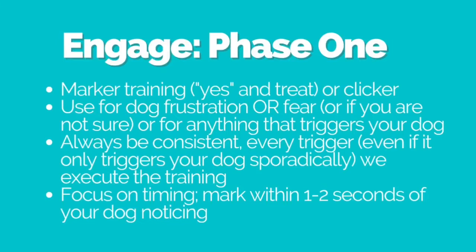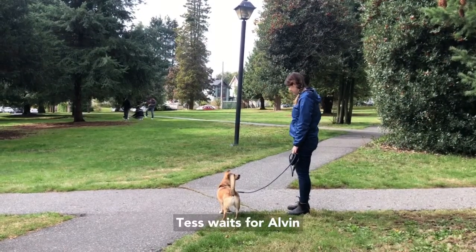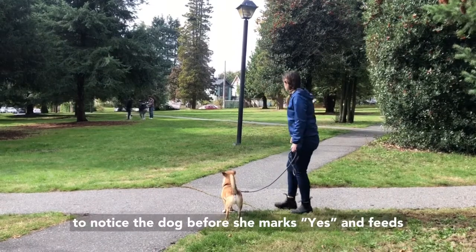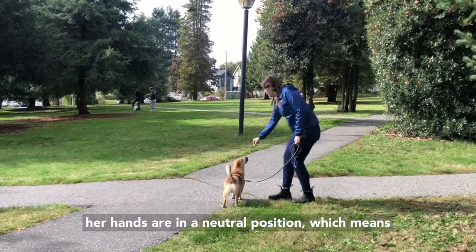Focus on your timing. You want to mark and feed within one to two seconds of your dog noticing that trigger. Be consistent, make sure that your dog has the space needed and is under threshold. Tess waits for Alvin to notice the dog before she marks 'yes' and feeds. Her hands are in a neutral position.